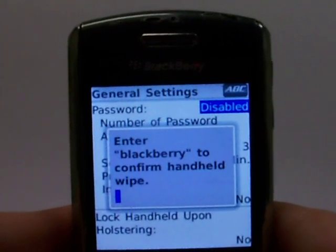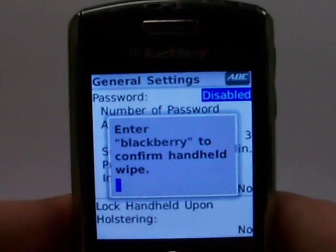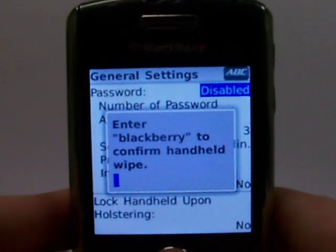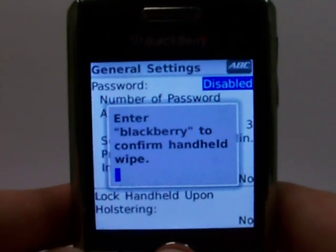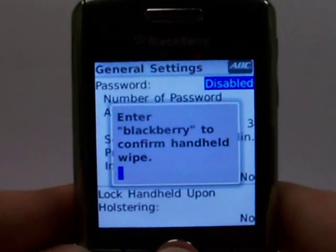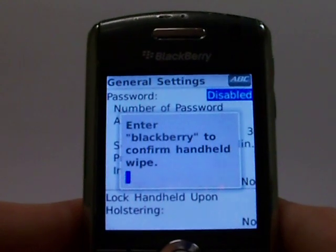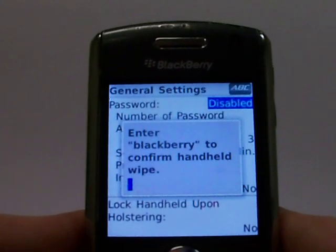To erase the phone, it requires you to enter a security code. The security code will be either the last four digits of the cell phone number or the default code set by the manufacturer. If you set up your own personal code, use that now. But for the BlackBerry Pearl 8120, the default is to simply type in BlackBerry. So we'll go ahead and do that now.